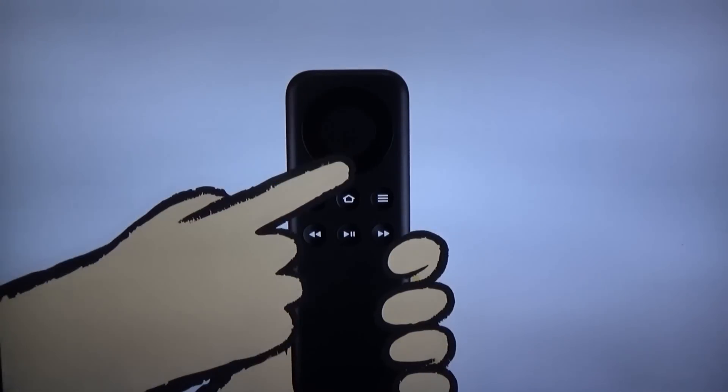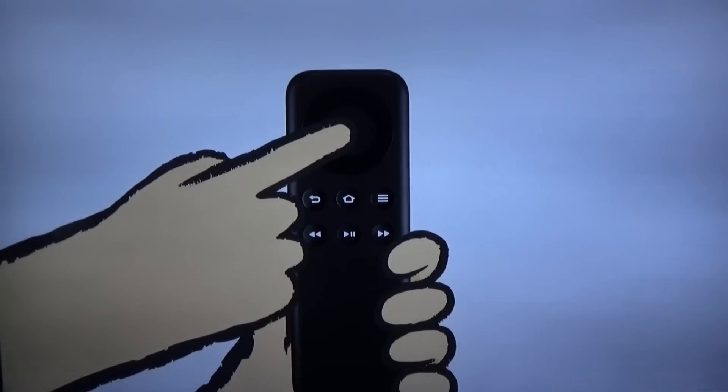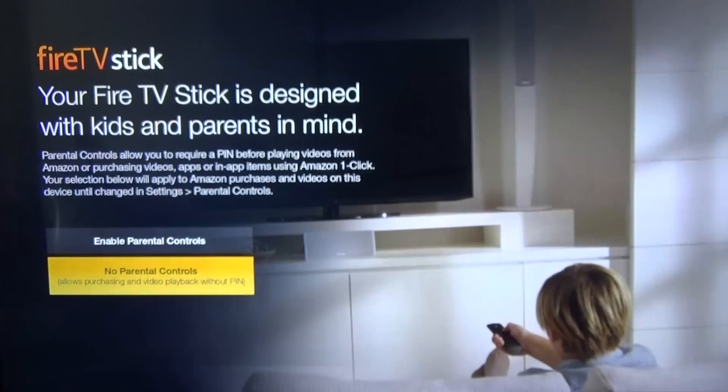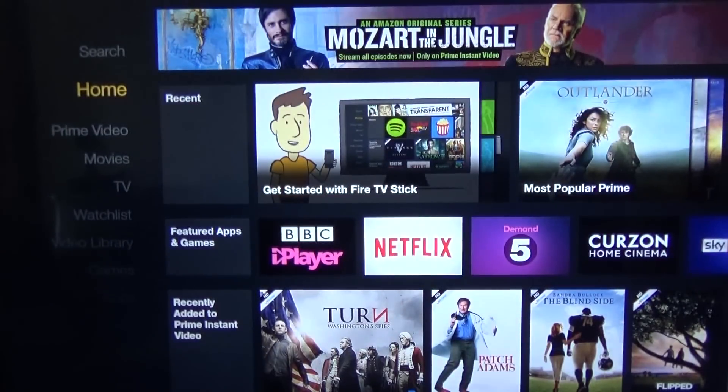Amazon have included a really good little demonstration of how to get the most out of the Fire Stick. It just shows you how to use the remote and explains some of the features. I'm with Virgin Media and I haven't had any problems setting this up or streaming at all. I haven't tried the parental controls, so I can't comment on other networks such as BT and using the parental controls.